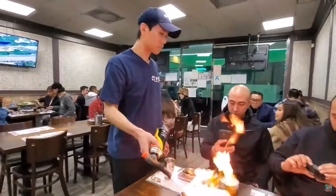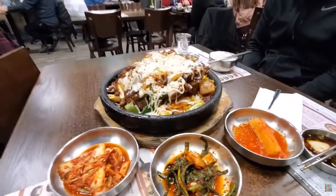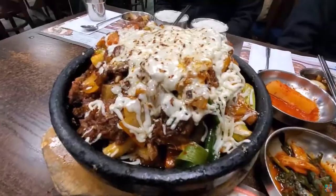Add the remaining ingredients — carrots, jujubes, ginkgo nuts, chestnuts — and the remaining sauce. Continue to simmer over medium-low heat for about 20 minutes, covered. By now the ribs should be fully cooked, but they may not yet be tender.